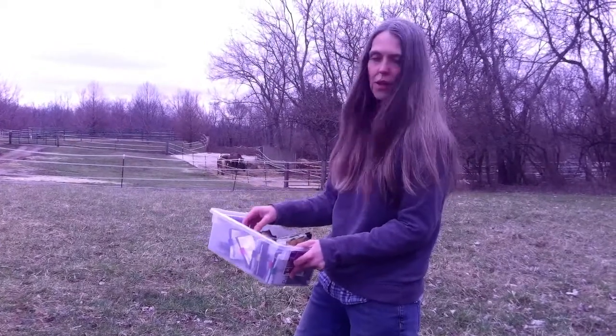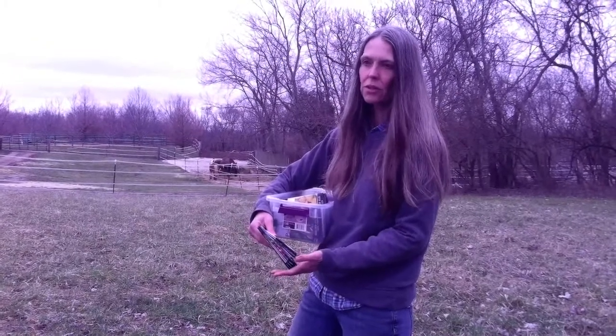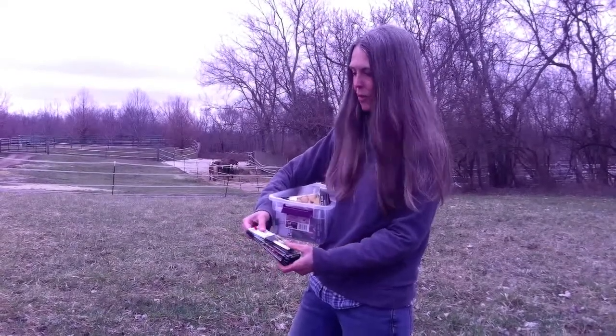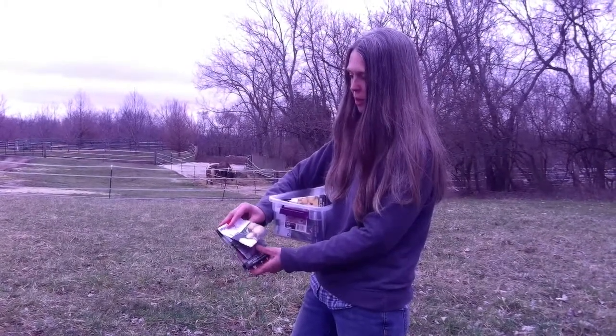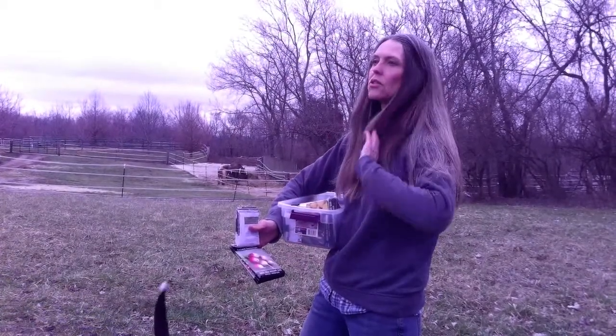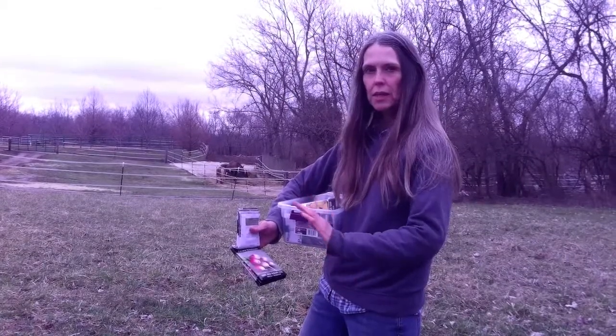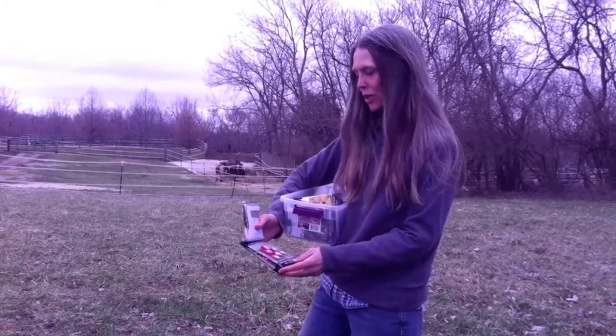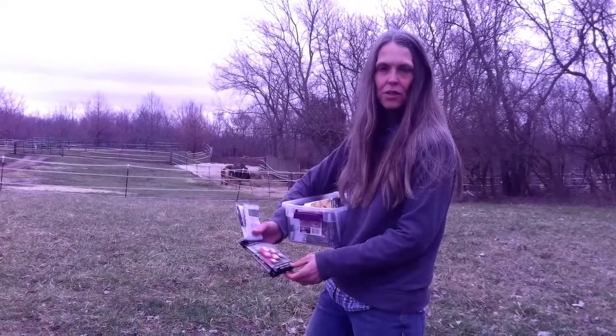A lot of gardening is play — that's what's fun about it. You can try new things, learn from people's mistakes and successes, but you'll learn more by just getting in there and doing it. Growing multiple varieties of something you like is smart: if one doesn't do well and the other does, you at least have something for your work. That's another reason to grow many different things — if it's not a good year for tomatoes but carrots do well, you've still got food.